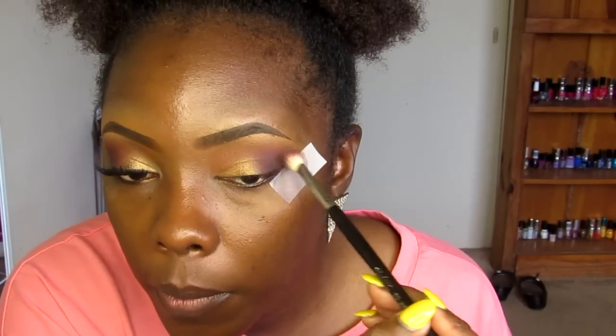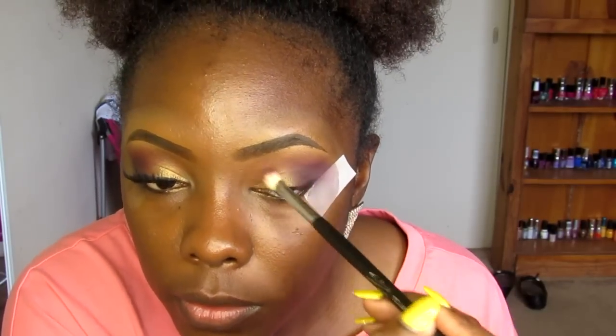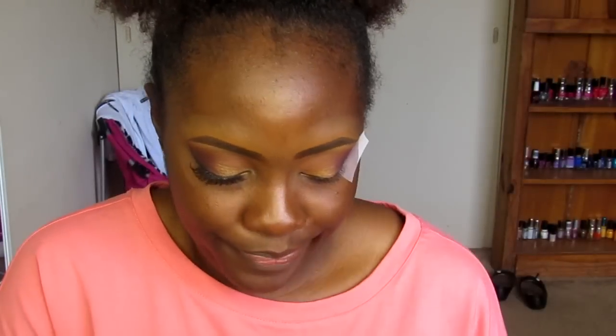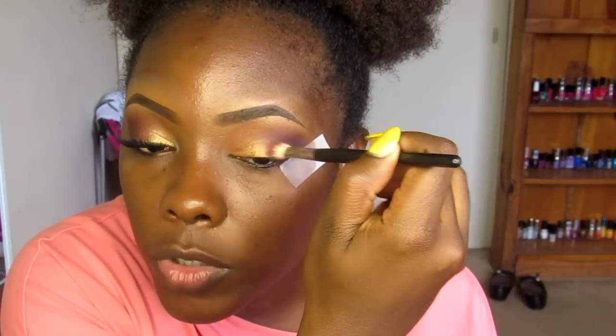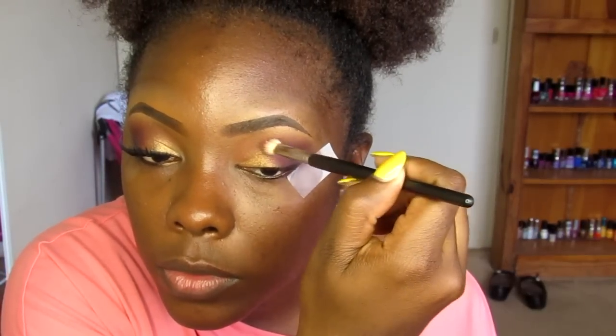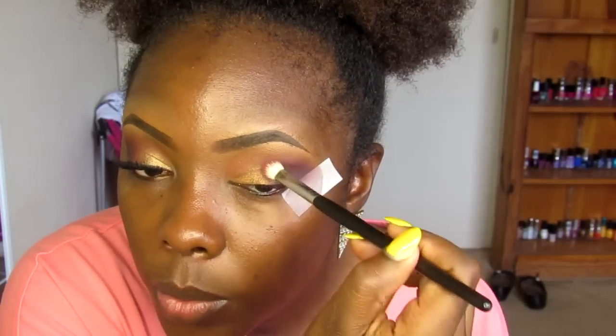I'm using the same brush going back into Fit One to blend out the edges. Then I'm wiping it off a little bit and dipping slightly into Passionate — really not even much, you probably don't even have to do this. I'm just taking a small amount and going right in between the gold and the purple because I feel like it's going to bring out more of that purple.